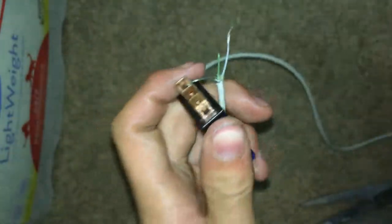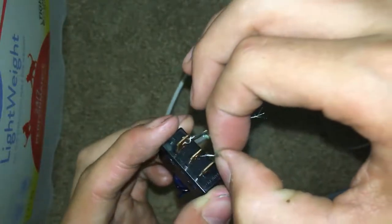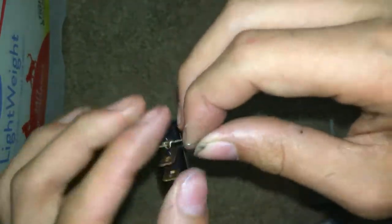This wire gets hot enough that if it was shorting out and got hot enough while it was shorting out, it could cause a fire.